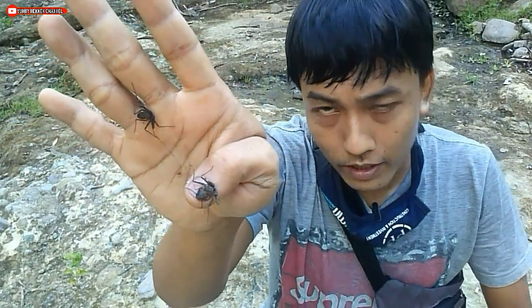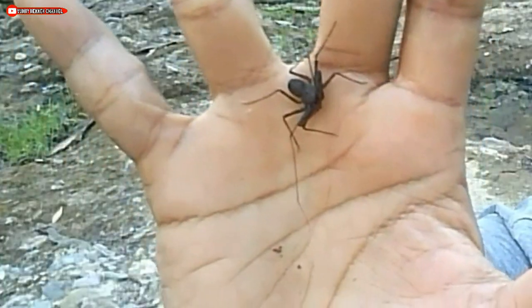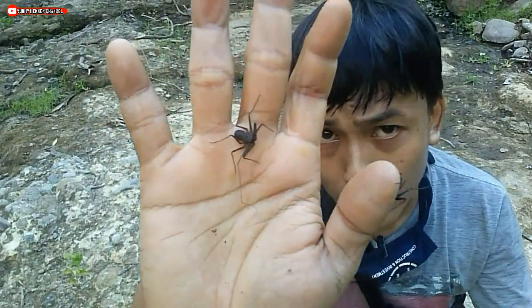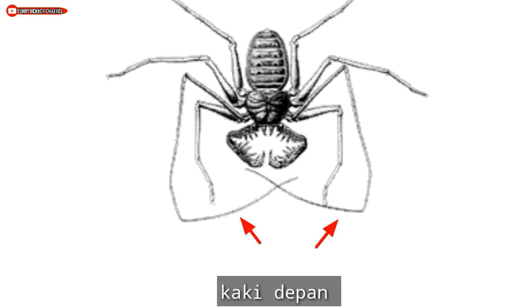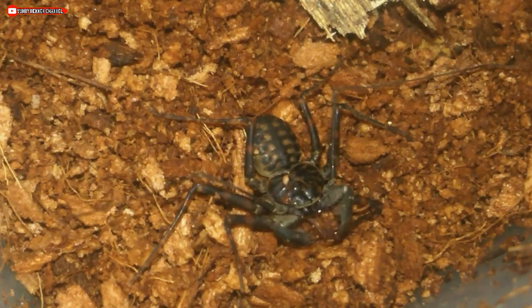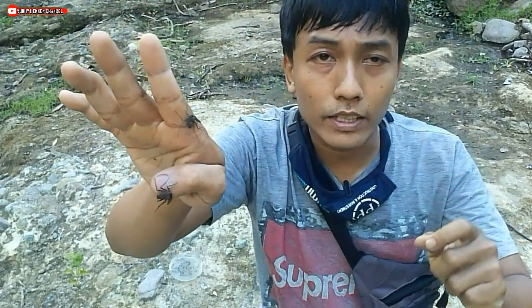Kalachmeti ini memiliki ciri warna gelap kehitam-hitaman. Sama seperti kelas Arachnida, kalachmeti juga memiliki empat pasang kaki, di mana tiga pasang kaki di antaranya digunakan untuk berjalan. Sedangkan sepasang kaki di bagian depannya sudah termodifikasi menjadi antena atau alat sensor perabah. Dia juga memiliki sepasang capit di bagian depannya, di mana capit ini digunakan untuk merangkap ataupun memegang mangsanya. Makanan dari kalachmeti atau whip spider ini yaitu berupa aneka serangga-serangga kecil.